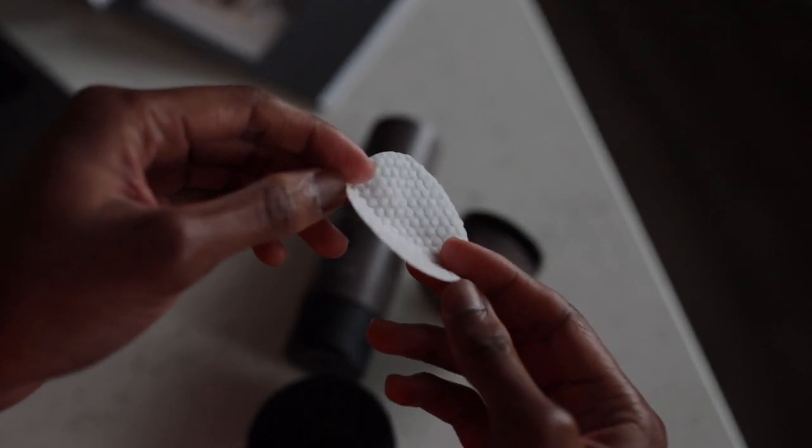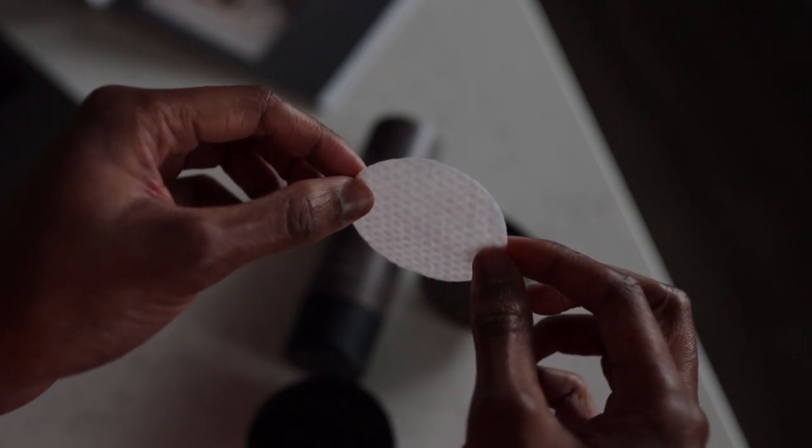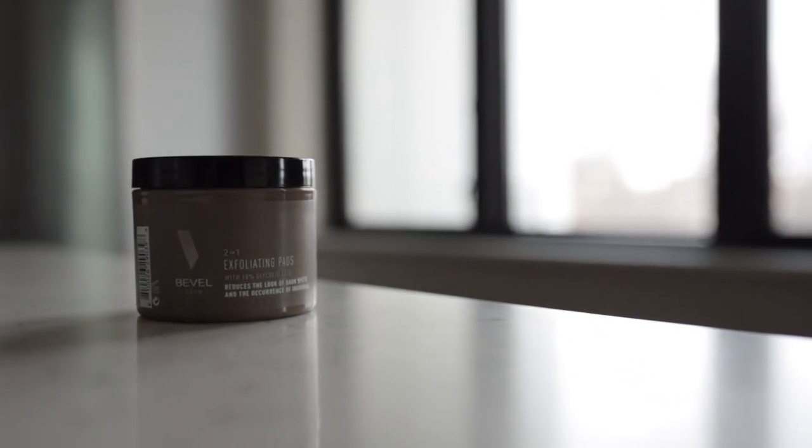The pads are really nice — they're durable, super thin, and have a cool two-sided texture: one side has a bumpy dotted surface, while the other has a smoother surface. I've always used the more dotted bumpy side and it's been great. Out of this new set, this is really a smart move by Bevel moving over to pre-saturated pads. You literally just take one out, apply it, throw it away — no searching for cotton balls, pouring liquid, getting it all over the cap. One convenient step with all the same benefits.